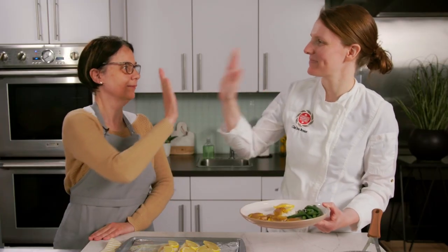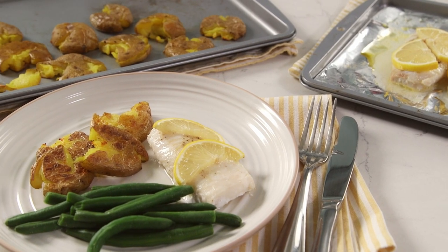And now it's time to eat. Today we're making baked haddock, steamed green beans, and smashed baby potatoes.